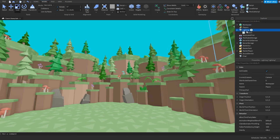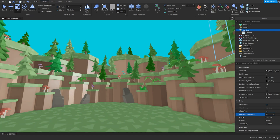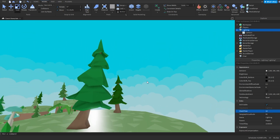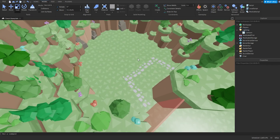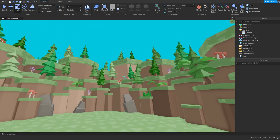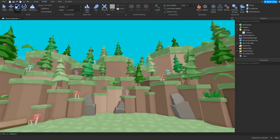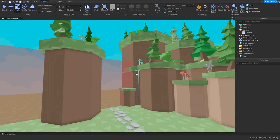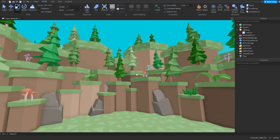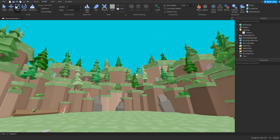I'll end the video right here. Let me know what you guys would like to learn next — what type of environment or game. Maybe you don't want to learn how to make a simulator, but instead a tycoon or a building game. Let me know what you guys want to learn and I'll see you in the next video.